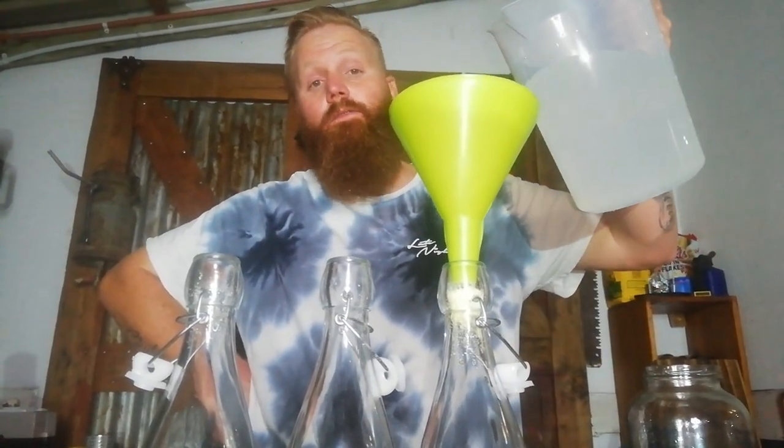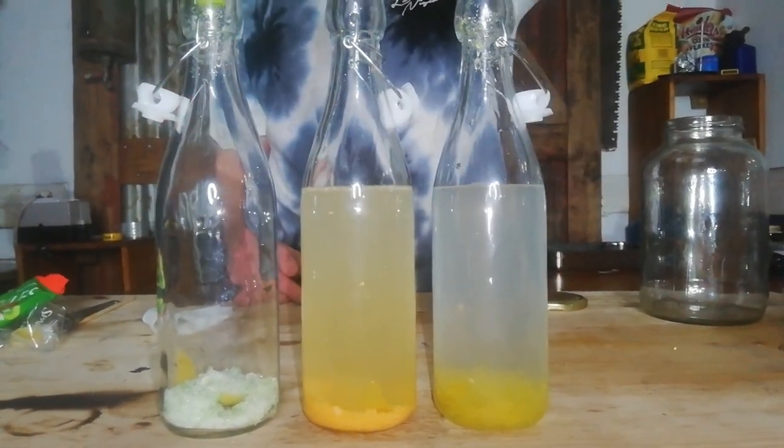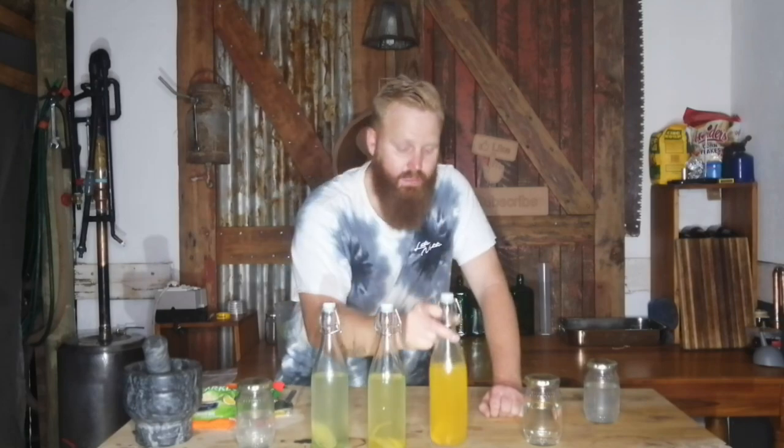Next up, add some 40% ABV supposed-to-be vodka. With the smashing and crushing done and everything added into the bottles, we have finished our three infusions. So we have a lime flavored supposed-to-be lemon vodka, a lemon flavored supposed-to-be lemon vodka, and an orange flavored supposed-to-be lemon vodka. These three vodkas will be put onto the shelf for a week, and every day when I walk past it I'll just give it a quick shake to ensure that everything infuses nicely.